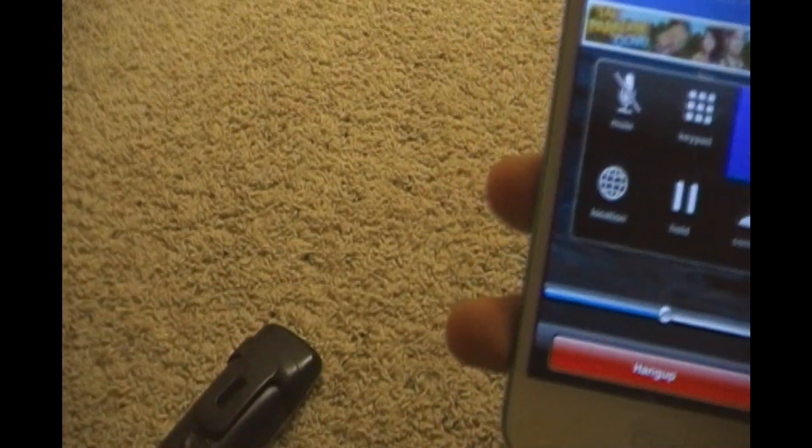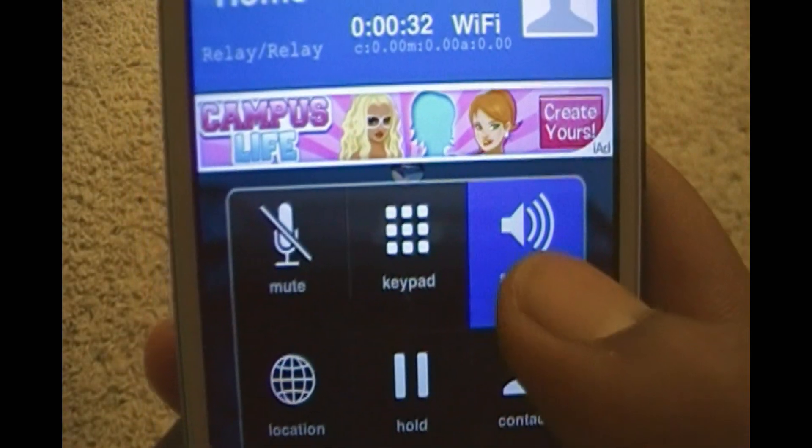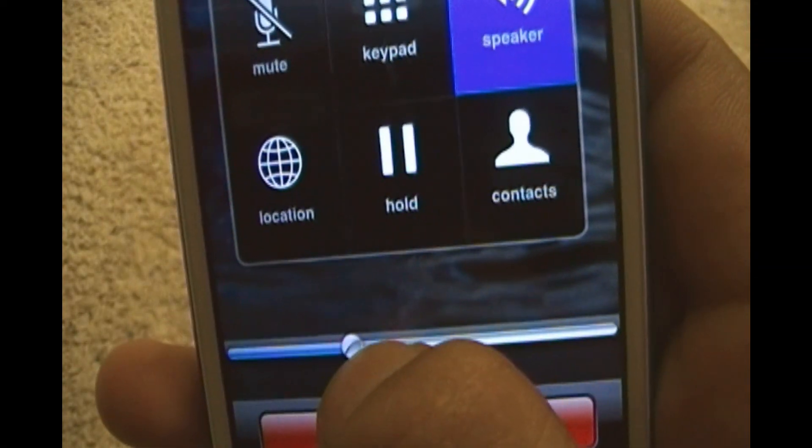You just answer right there. So here you've got the mute, the keypad, speakers, the location, and contacts. And here's the volume adjuster.